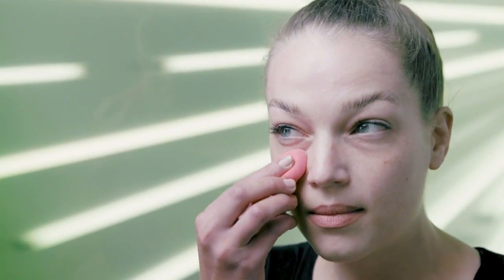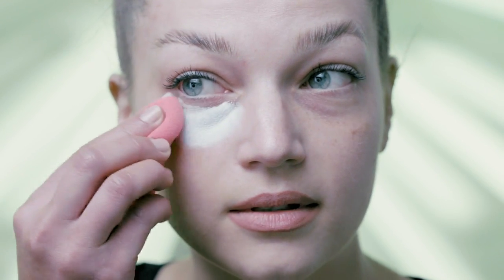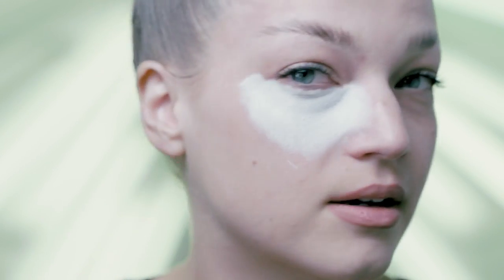I like to start under the eye — cover up those bags. You can see how really nicely and opaque that goes on. You want to do this all over, just down to the jawline.